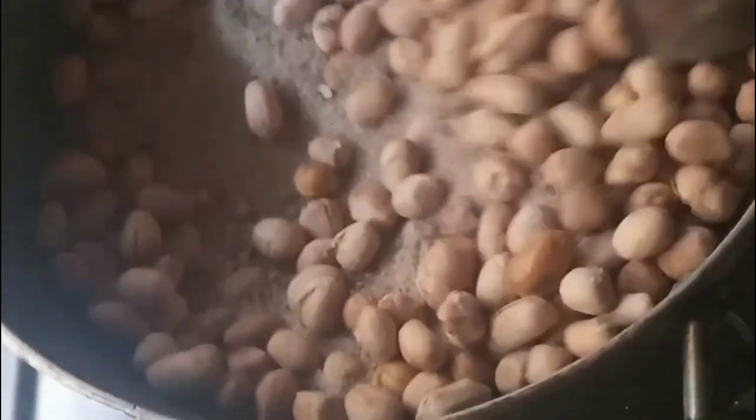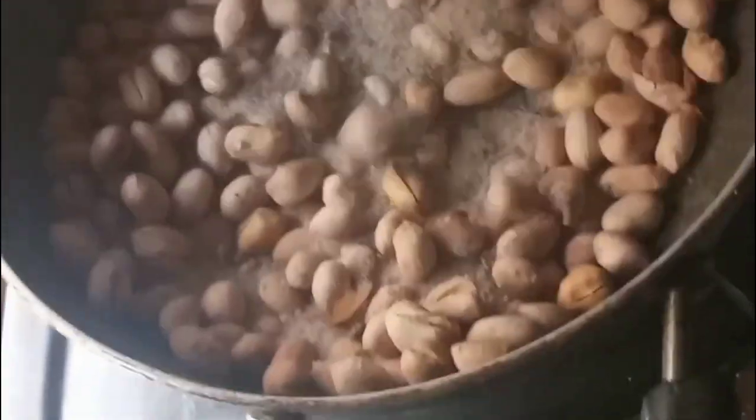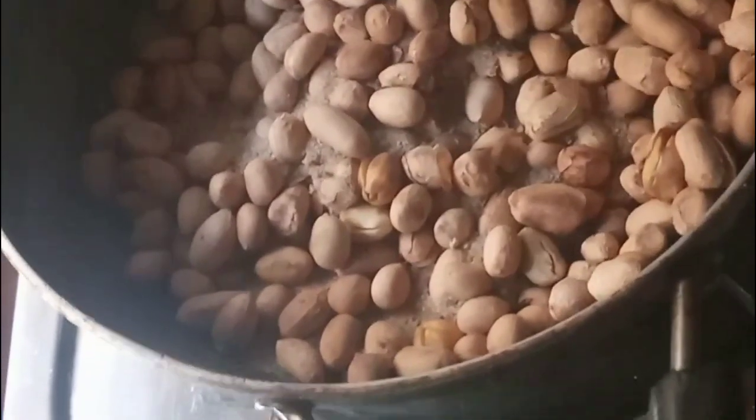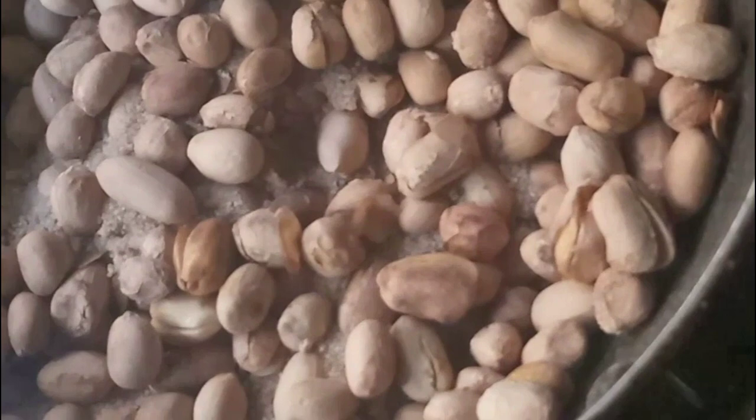Hey everyone, welcome back to my channel. My name is Sonal Shohan. Today I am making salted peanuts. It's a very easy recipe, a one-time snack recipe. Let's get started.